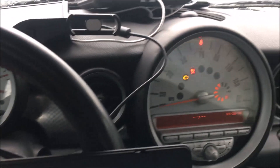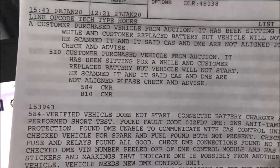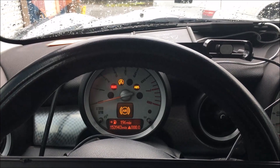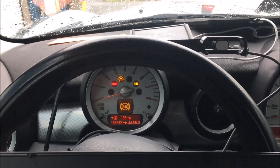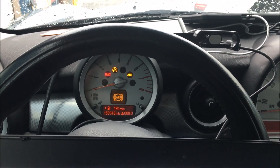Today we are in a 2008 R56 MINI. The customer bought it at auction — it had no DME, so they stuck one in there and couldn't figure out why it wouldn't start. The problem is it has different data in it, mainly the ISN. So we're going to take you through how we read the ISN from the DME and then put it into the CAS module to hopefully get this thing started.